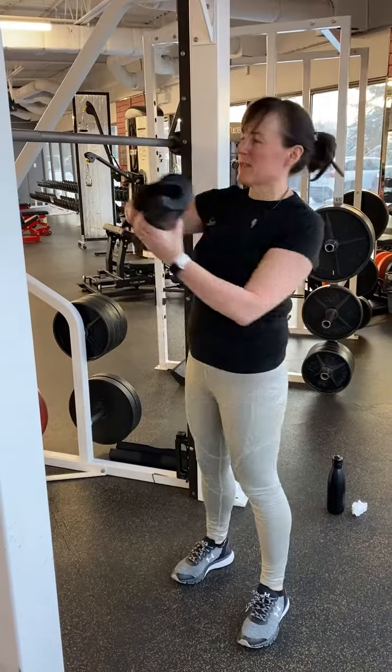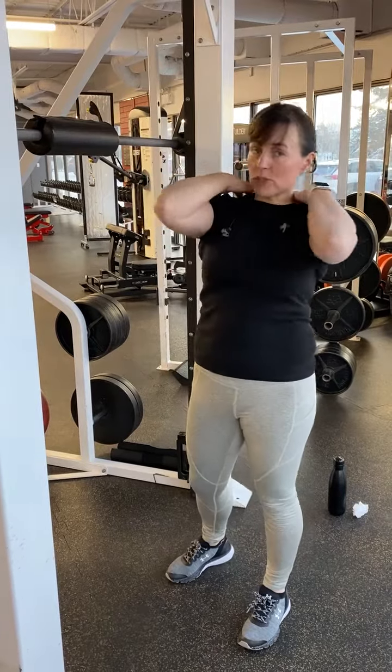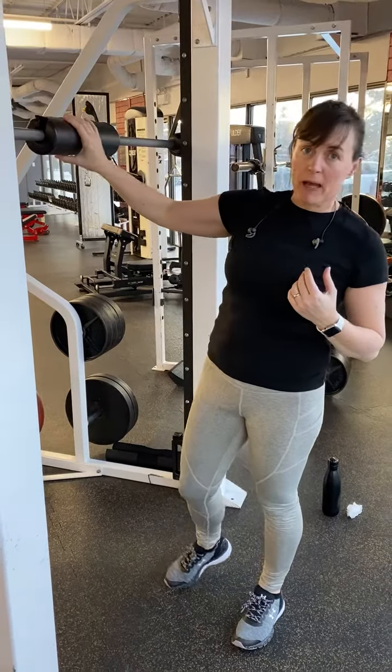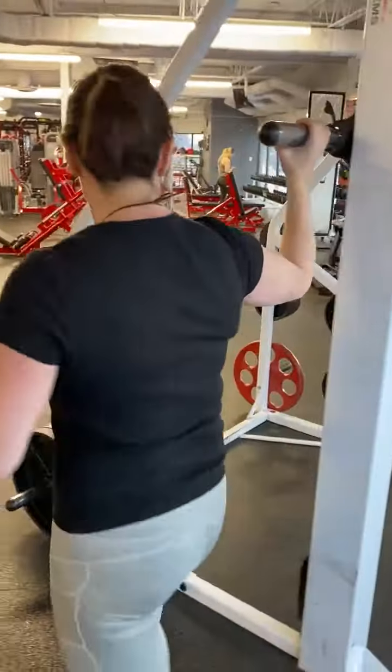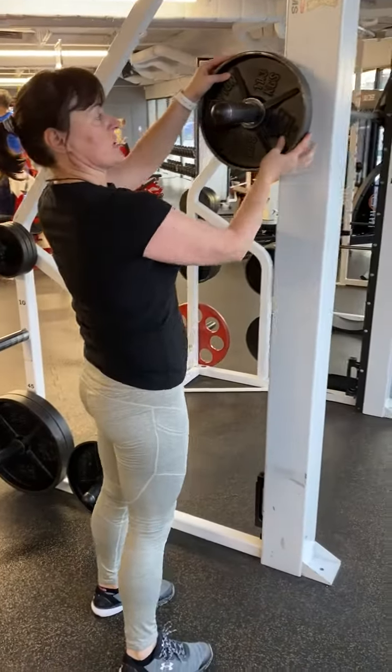Hi everybody. Here's a Smith Squat. First thing, if you're feeling uncomfortable or tight in your shoulders, don't be shy to put a pad in place. The way we add the weights is we slide over here, grab a couple of weights, and pop them on each side.